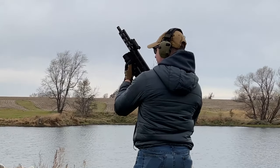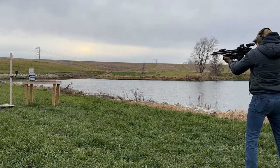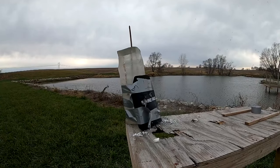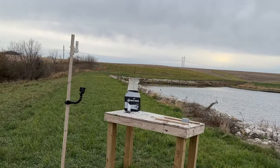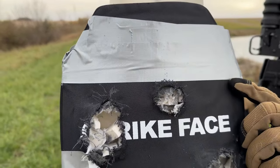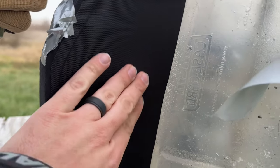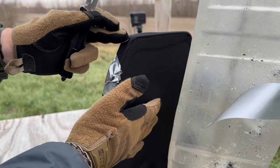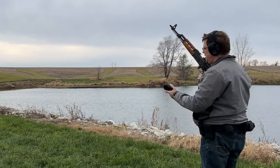M855 green tip — you may fire when ready. Clean hit. It stopped it. You can't really see it on the camera, but there's a slight bulge right here. Shooting a 7.62 at 10 yards.